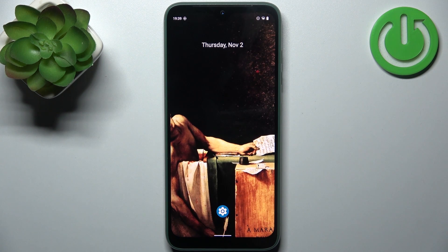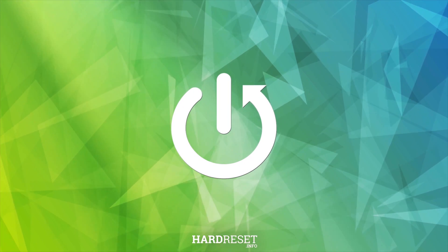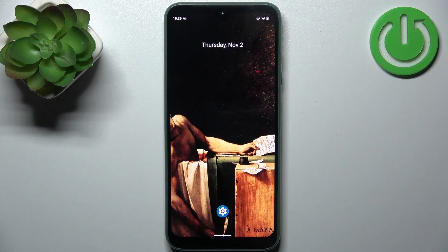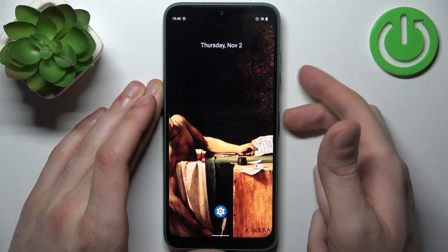Here I have Fairphone 4 5G, and today I'm going to show you how to take a screenshot on this device. To do this, all you need to do is press the combination of keys: power key plus volume down at the same time, like this.